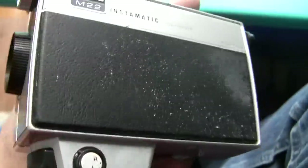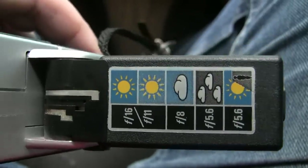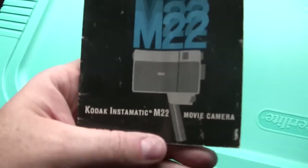Kodak Instamatic. There's your trigger there, and the handle just folds up. Oh, there's some information there too — tells you what settings to use. So we have this camera, and what would be complete without a look at the book. It's the Kodak M22.